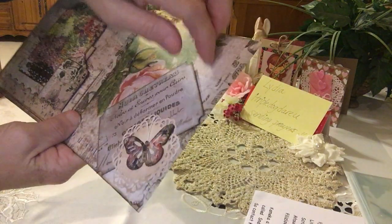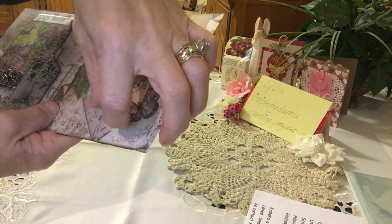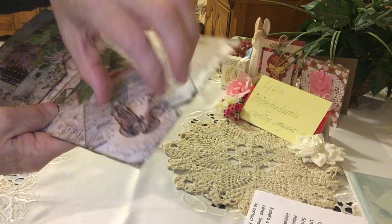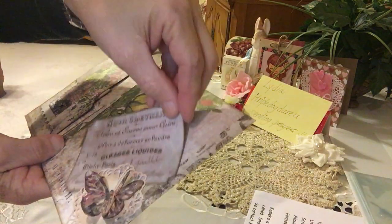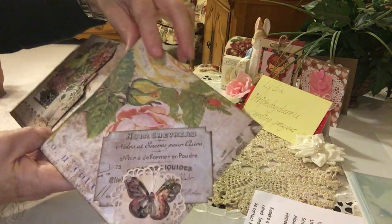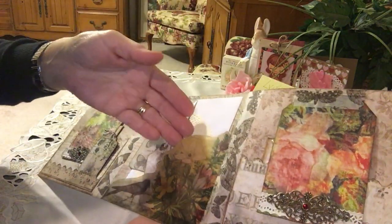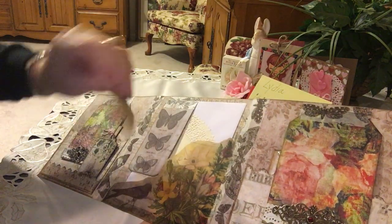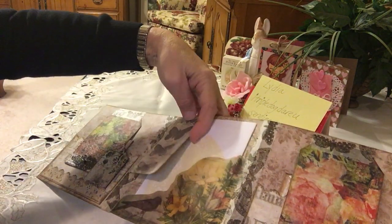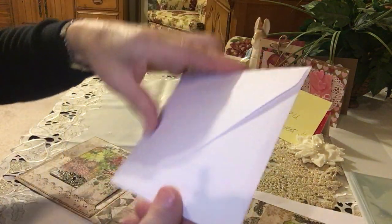She's got a tuck spot made out of a punch doily with a dimensional butterfly — it's all glittered up. Some ephemera is tucked away in there. There's some vellum paper here, another tag, and in the back she's got a flip and then a doily on this envelope.